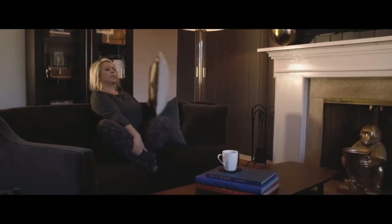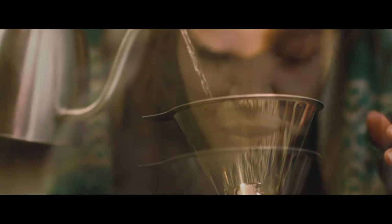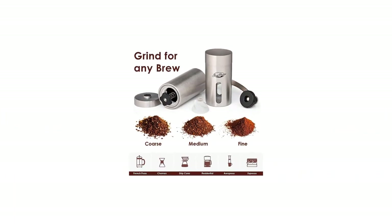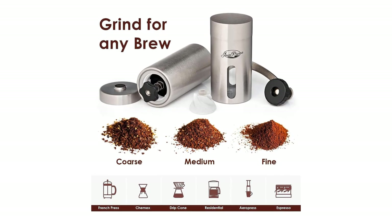Positive side of this product: affordable in comparison to other manual grinders, compact and lightweight, durable stainless steel body. Negative side of this product: materials of lesser quality and durability, and grind settings can be tricky to set.